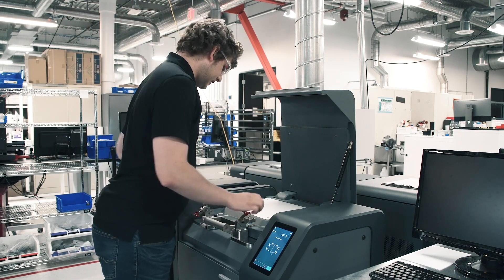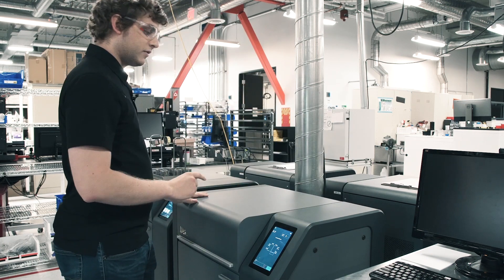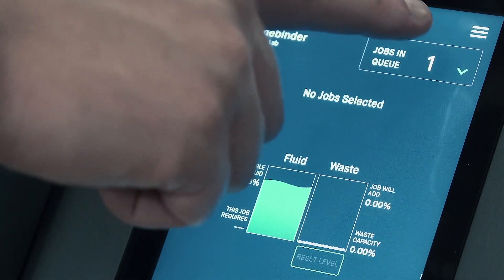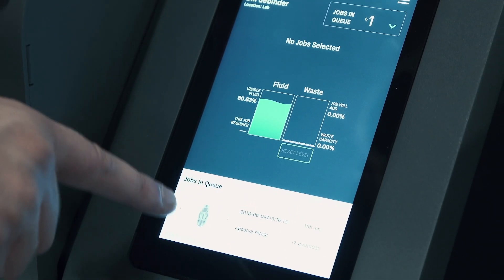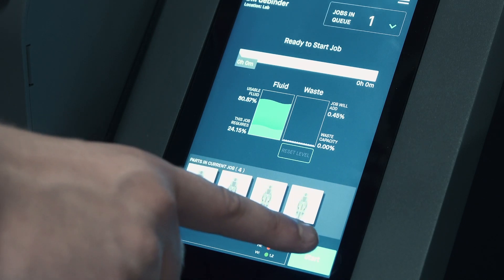Then just reverse the steps: close the lid, lock both locks, lower the outer lid, and then come over to the UI screen. I'm going to select jobs in queue and I can see my job is right here at the bottom. Select that and hit start.